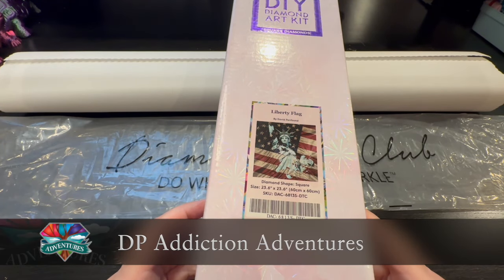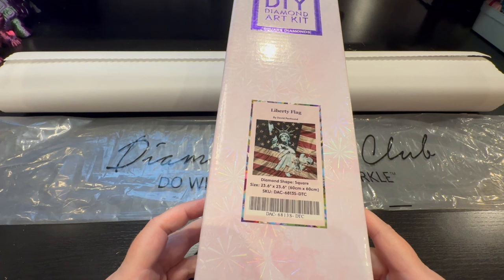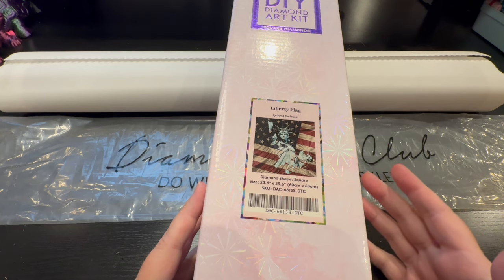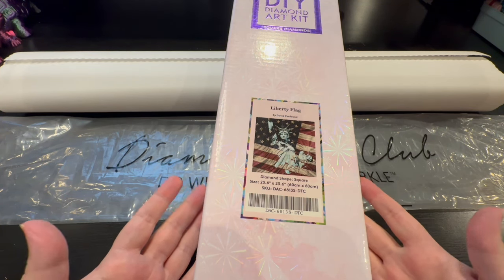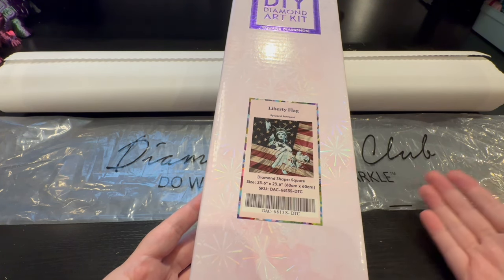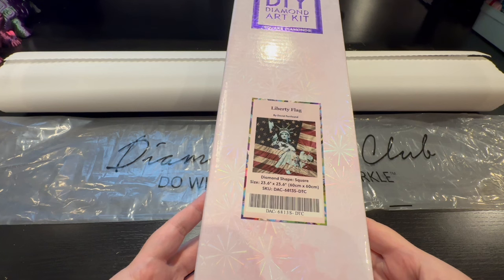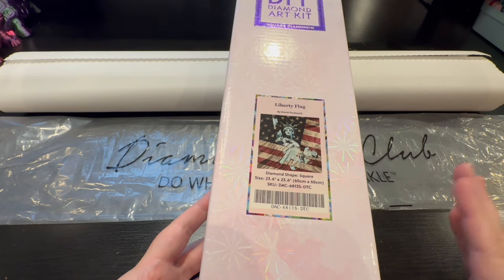Hey everyone, it's Jennifer with DP Addiction Adventures. The old is gone, the new has come. Being with Diamond Art Club as long as I have and seeing their progression has been amazing. This pink box is like a dynasty — probably one of the last pink boxes I'll receive. The next box will be a blue box, and I can't wait. I'm tearing up because this will probably be my last sneak peek with the pink box.